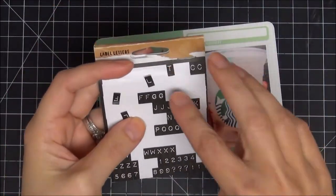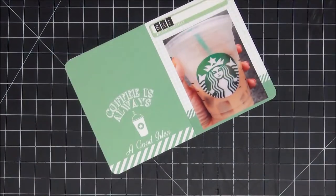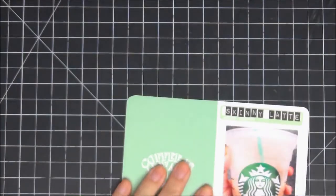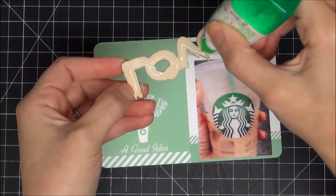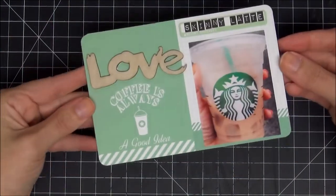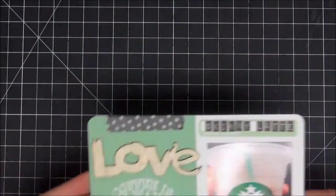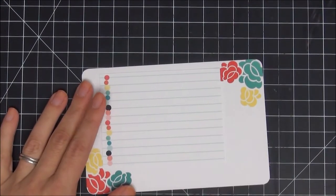I go back to my Tim Holtz letters and I'm going to spell out 'skinny latte.' The letters were a little too long for the tab, so I trim them — there's a lot of space above and below the actual letter on these. I like how it came out: 'skinny latte,' perfect. I adhere the wood veneer down with my Tombow glue. Then I want to add something on top because it doesn't feel balanced, so I add polka-dotted washi tape from Smash — it really finishes the card and brings in the black from the Tim Holtz letters. Card done.